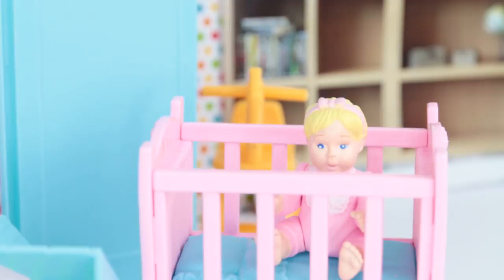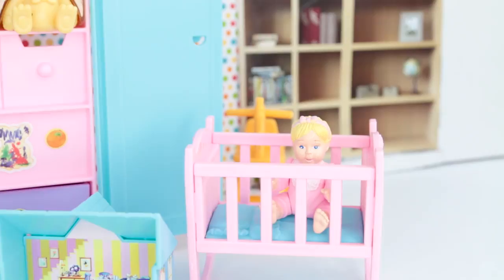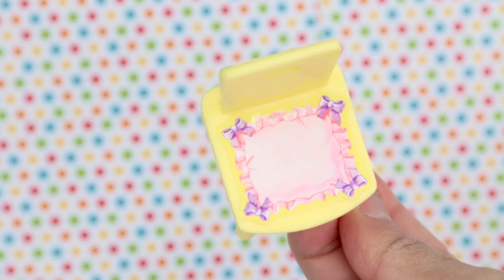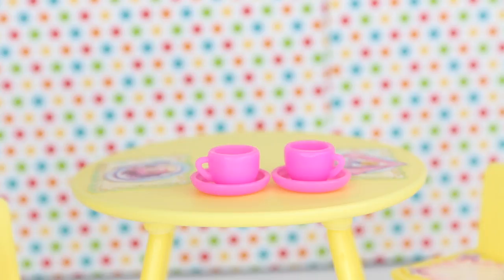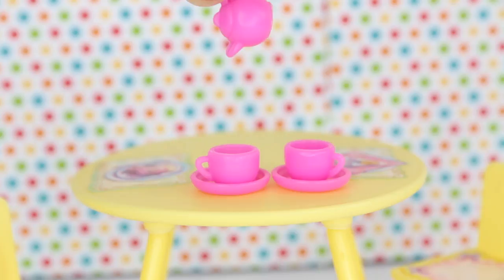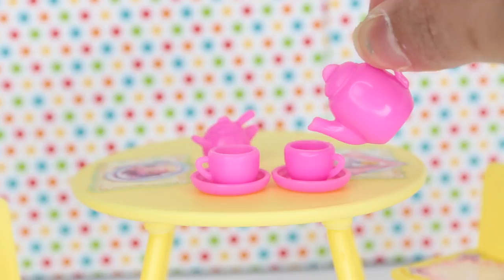First we have some yellow chairs which are super cute because they even have cushions on them, then we have a beautiful yellow table with some food on the table. Then we have two teacups, so perfect for a tea party for our dolls. And you can't have a teacup without a tea, so here we're gonna pour in some tea. Yum, I love that it's pink and yellow.